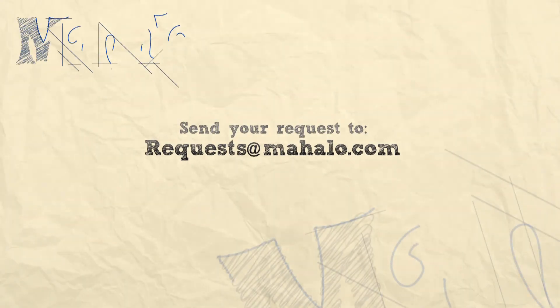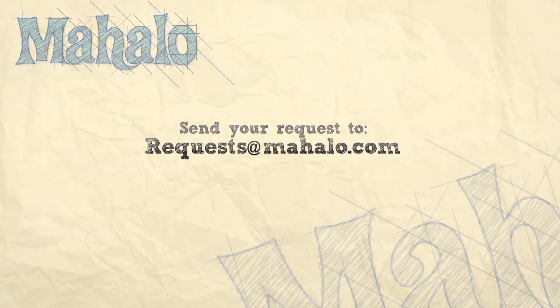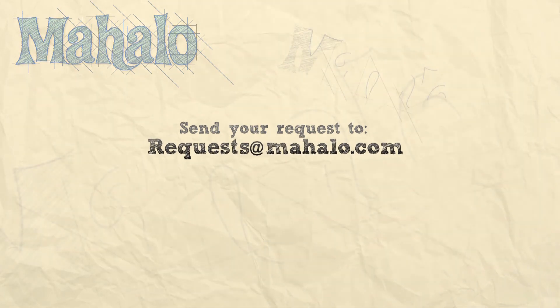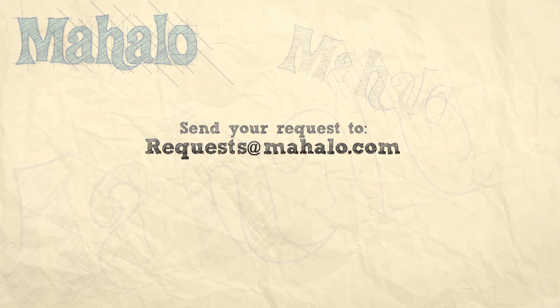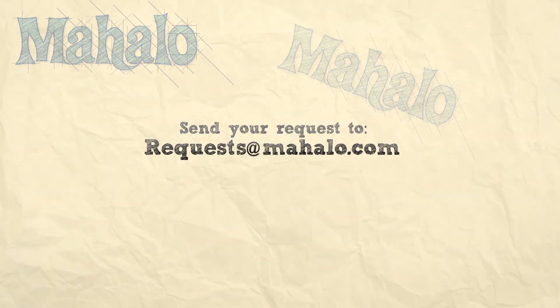What's up, piano players? You did awesome today. Great job on the Beatles. Keep an eye out for more videos. If you have any requests, please email them to request at mahala.com. Most of all, have fun and keep playing. Good job. See you later.